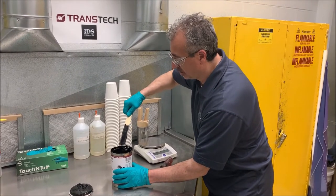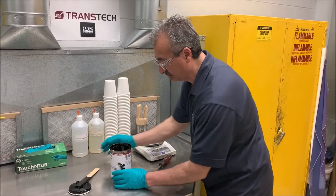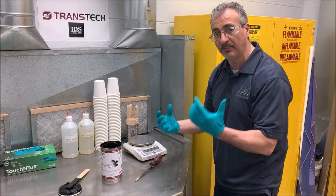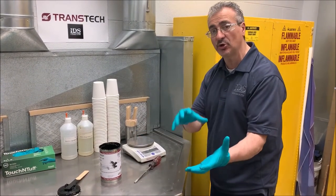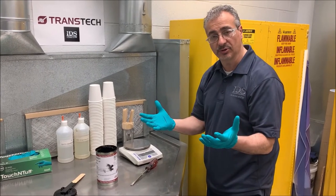So now my ratio — binder to pigment and solvent — is again the entire can, one to one. Remember, the binder is the glue that is matched to the material that you're using so you can get good adhesion with your killing process.